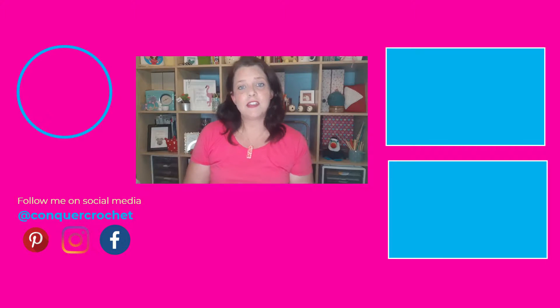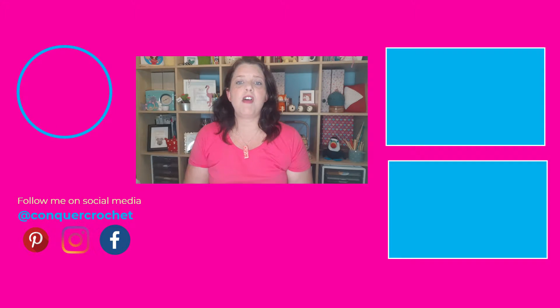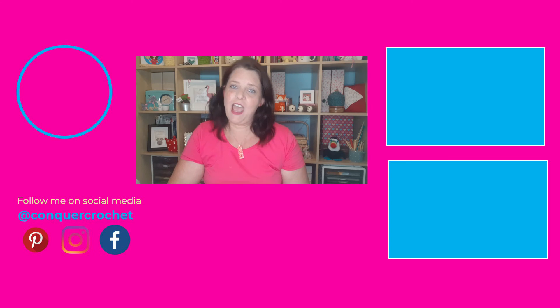If you enjoyed this video, don't forget to give me a thumbs up below, and make sure you have a look in the description where you can follow me on social media. If you'd like to subscribe, just click on my face up here, and there are two other videos on the side which you can use to further your crochet journey. Thank you so much for joining me today, and happy hooking!